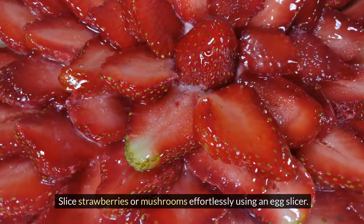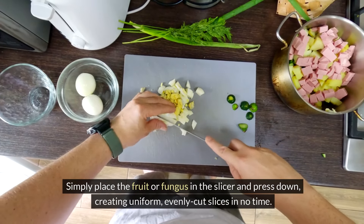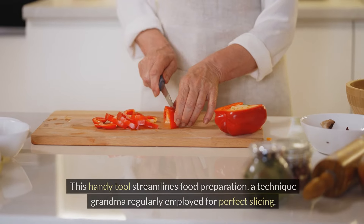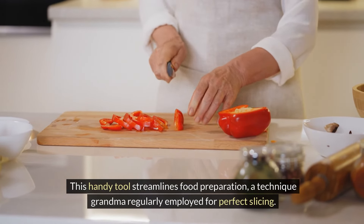Slice strawberries or mushrooms effortlessly using an egg slicer. Simply place the fruit or fungus in the slicer and press down, creating uniform, evenly cut slices in no time. This handy tool streamlines food preparation — a technique Grandma regularly employed for perfect slicing.